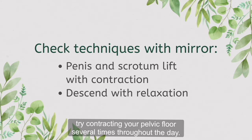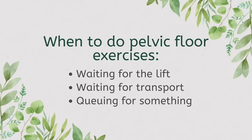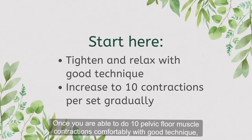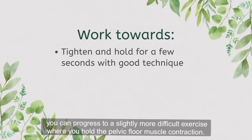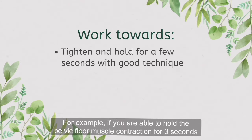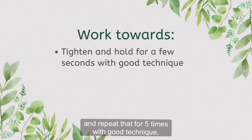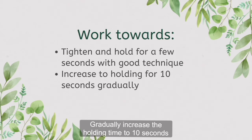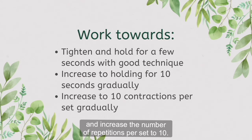Once you get the right technique, try contracting your pelvic floor several times throughout the day — for example, when you're waiting for the lift, when you're waiting for transport, or when you're queuing up for something. Start with a number of contractions that you can do with good technique for better results. Once you are able to do 10 pelvic floor muscle contractions comfortably with good technique, you can progress to a slightly more difficult exercise where you hold the pelvic floor muscle contraction. For example, if you're able to hold the contraction for 3 seconds and repeat that 5 times with good technique, practice that frequently throughout the day. Gradually increase the holding time to 10 seconds and increase the number of repetitions per set to 10.